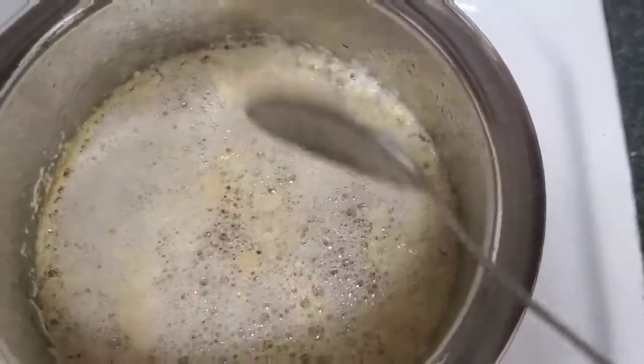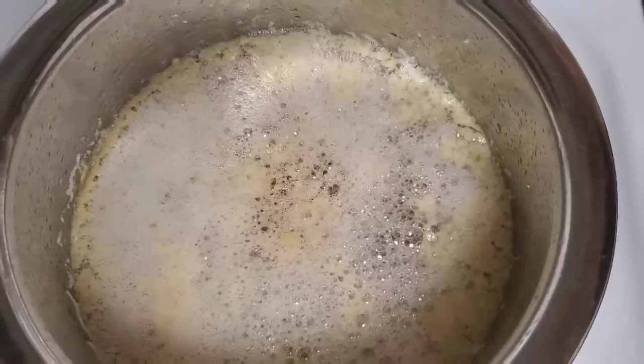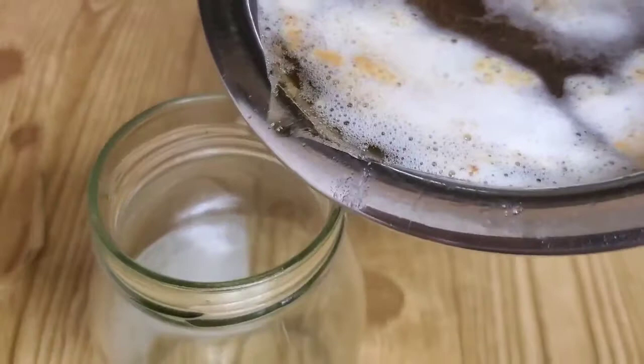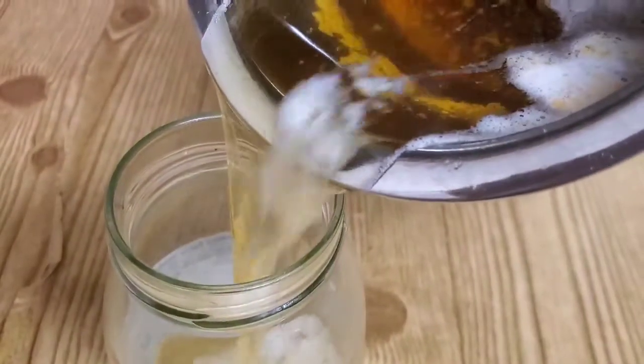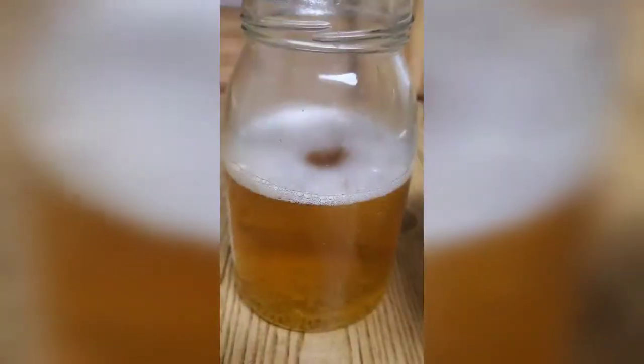Now, we have to use a glass for a 5-minute glass. We have to transfer the glass. I am going to make a glass jar, so I am going to transfer. I am going to transfer your glass jar.